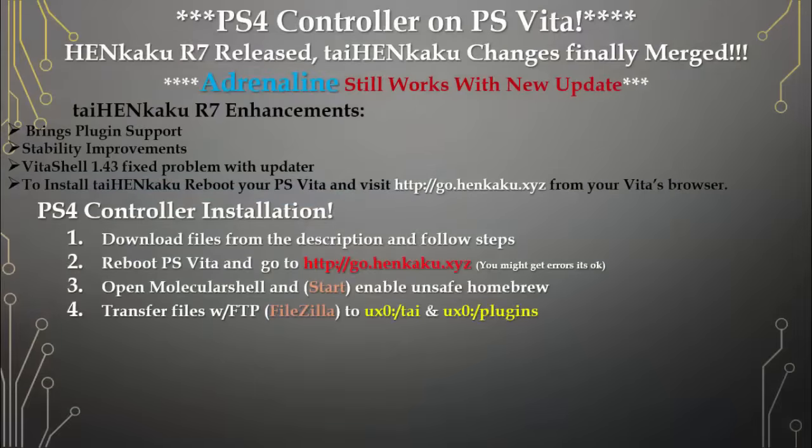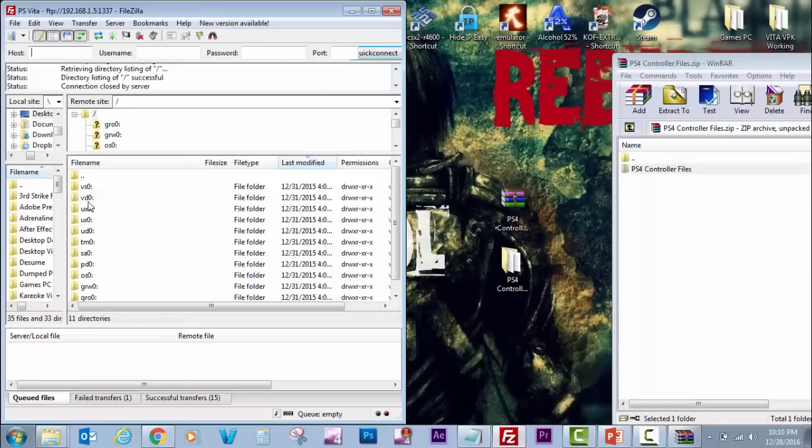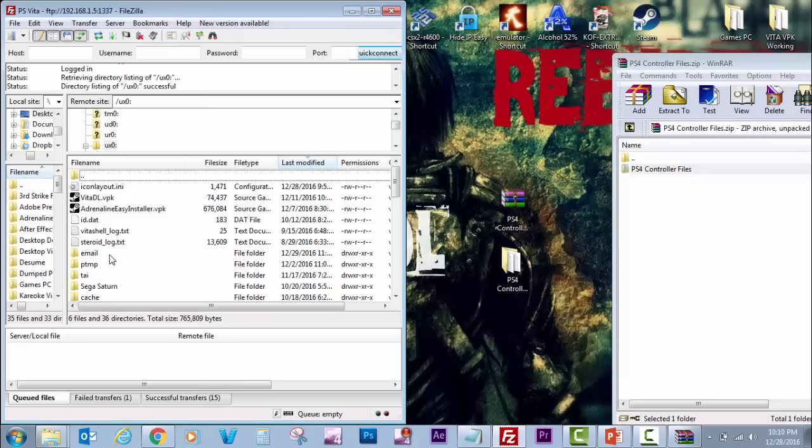The fourth step: we're going to transfer files with FileZilla to ux0:/tai and ux0:/plugins. Have those files from the first step ready and connect your Vita with FTP. Go to the tai folder in ux0.